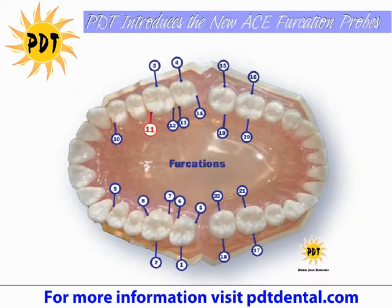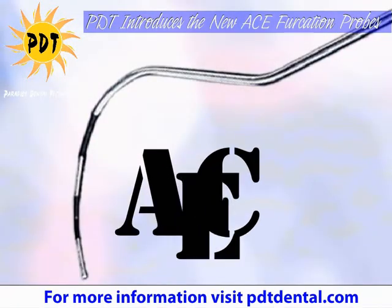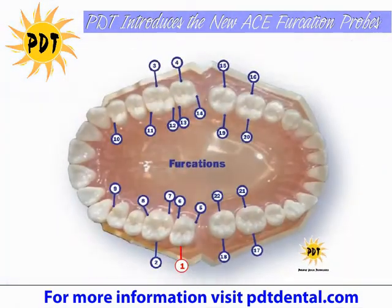If you're measuring a lingual furcation, your class 3 is going to be considered a through-and-through furcation. This is something you could also see on an x-ray where it would be a class 3 furcation. But if we don't have the x-ray and we're just doing a periodontal charting, the ACE probe is going to be the most accurate reading you have to measure these furcation areas.